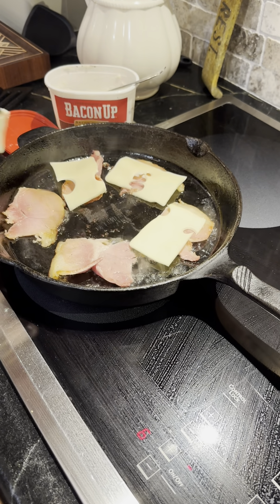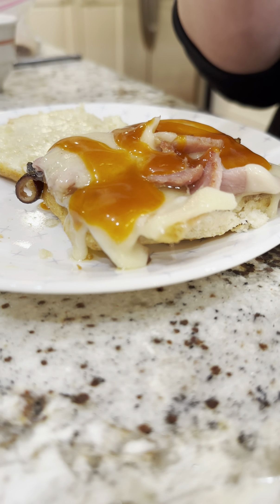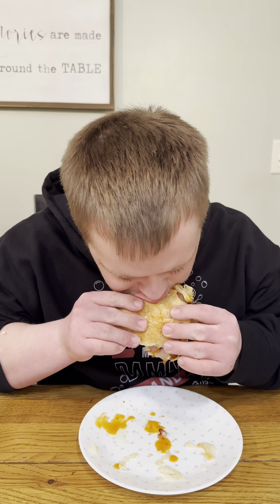Swiss cheese. Pollen Asian sauce. Oh yeah. Boom. Boom. Boom.